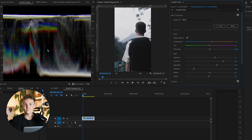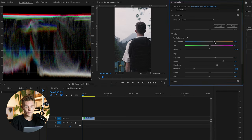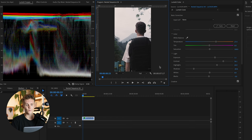Moving on to tip number three — this is how to apply LUTs correctly. First, I want to make sure I'm working with an accurate white balance, so I'm going to jack this up quite a lot. I'm much more happy with the skin tones now. There are actually two places you can apply LUTs in Premiere Pro: the basic correction tab, which is where you'd put your rec 709 LUT, and the creative tab, where you'd put your look LUT or colors.